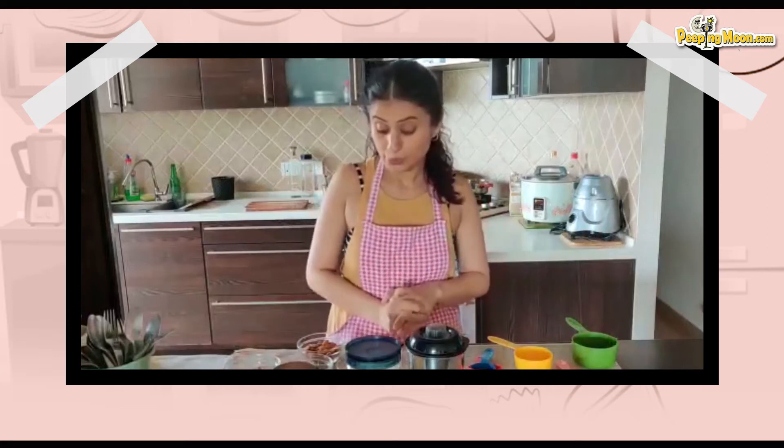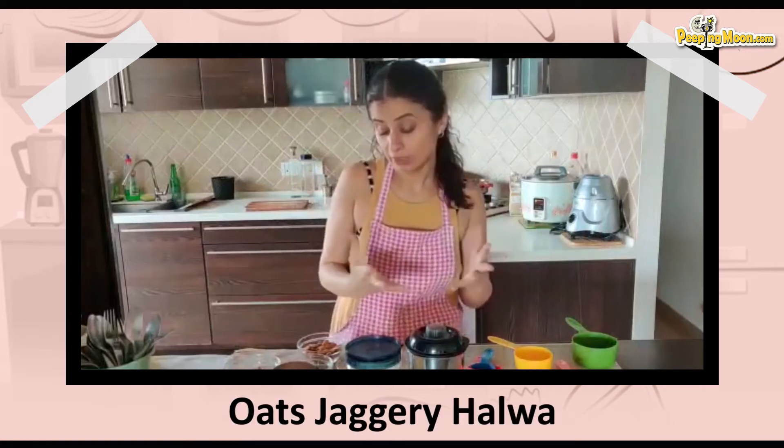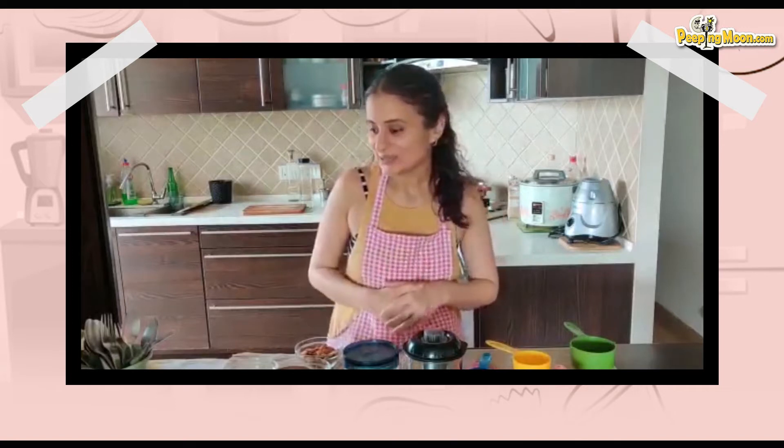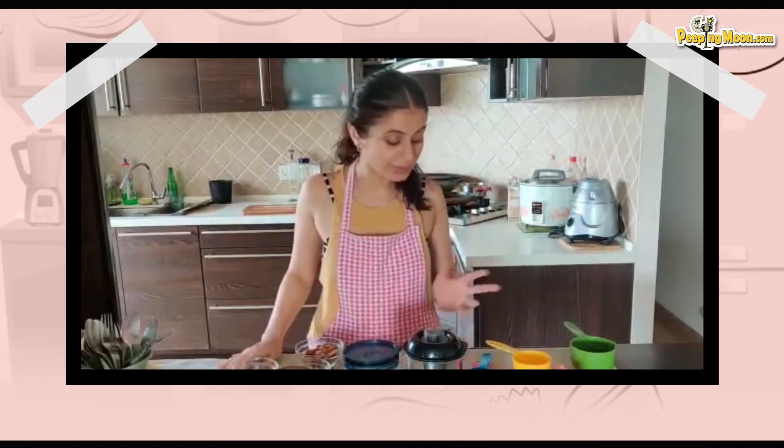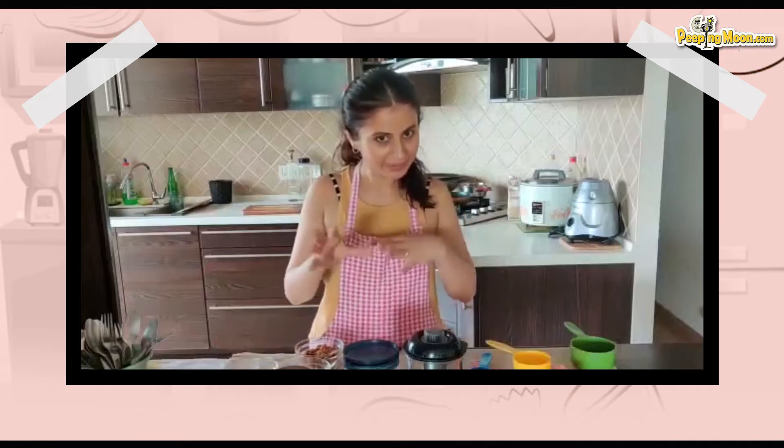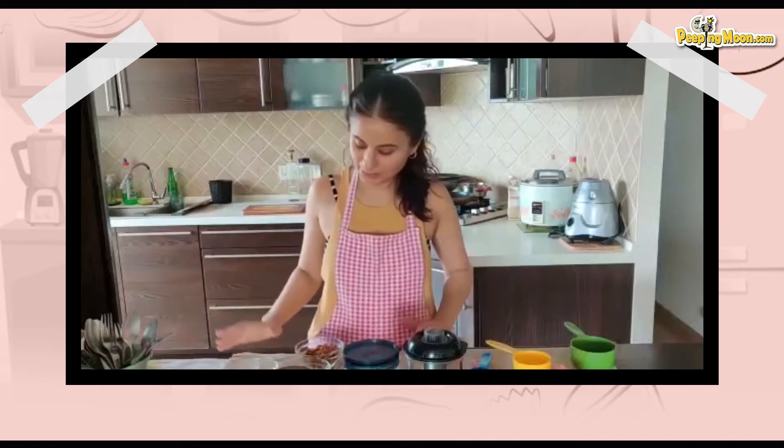Today I'm going to share with you the recipe of Oats and Gur Halwa. It was late at night and I really felt like eating something sweet. This was one of those 1AM cravings and I didn't want to be unhealthy, so I Googled healthy halwa recipes and found a few. The main ingredients were oats and gur, so I combined a few of those recipes and made it my own.